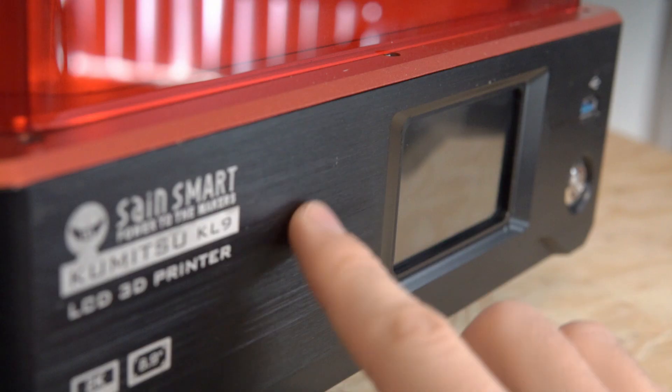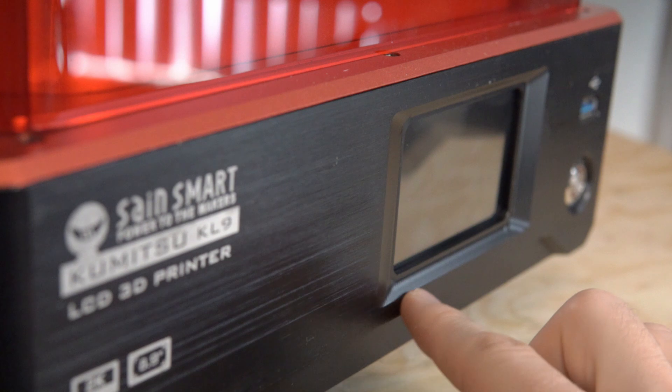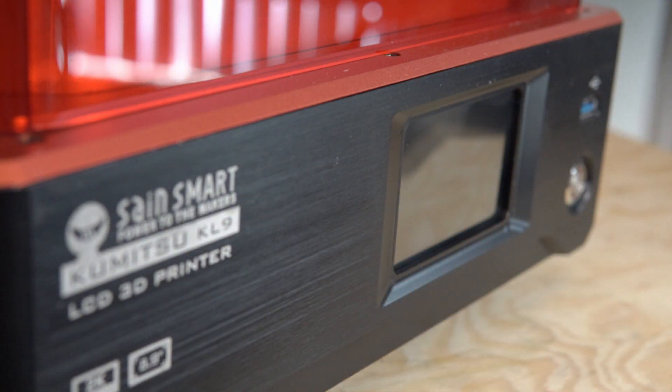SaneSmart was awesome enough to send me one liter of their black standard resin, which showed up in what looked like a canteen or Hydro Flask — by far the most heavy-duty resin bottles I've ever seen. Talking about design overall, the Kumitsu KL9 is hands down one of the sexiest resin-based 3D printers I've ever used. Most resin printers are just a rectangular box with not a lot of design thought put into it, but you can clearly see on the KL9 that design was not an afterthought.